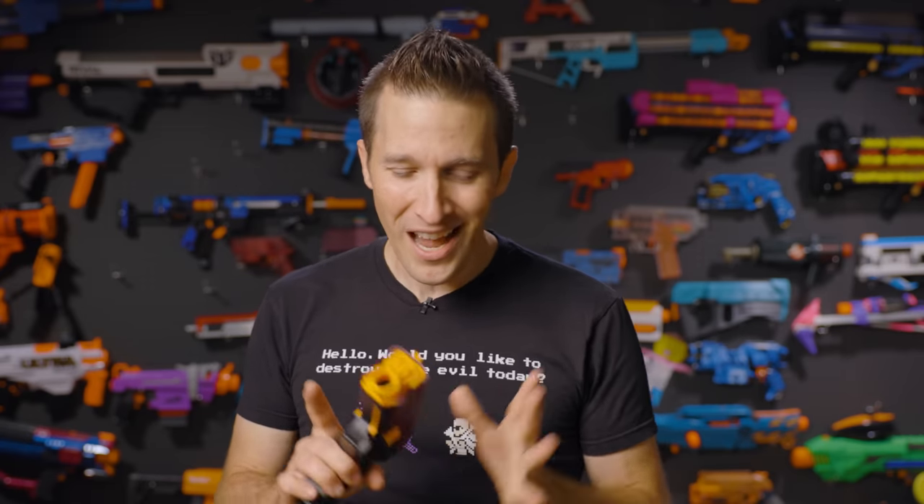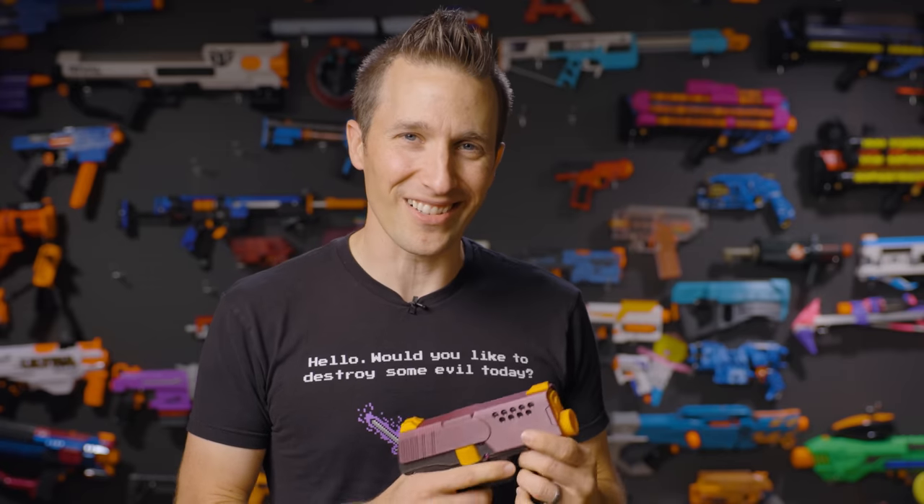You can find all the links to where to purchase these and where to find the files down in the description. I'd love to hear your thoughts on these — and what 3D printed blasters should we check out next? Thank you so much for watching, and until next time, I'm out of darts.